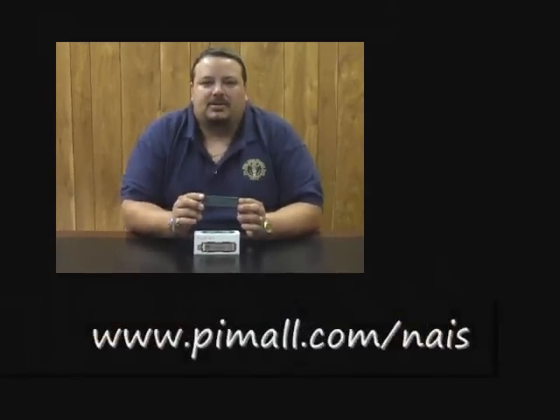The unit runs off of two AAA batteries and will last you approximately ten days. Again, this is a great historical GPS dead logger. For more information, see our website below.